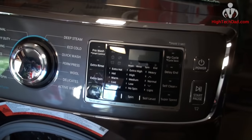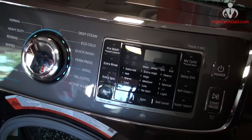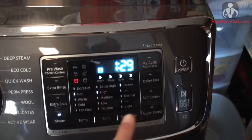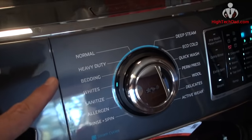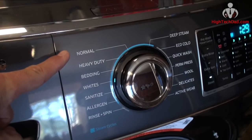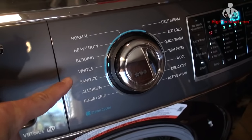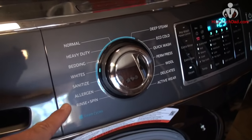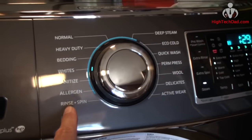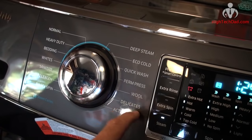This model has pretty much every feature you could possibly want. When you turn it on you're greeted with a chime — true on the dryer as well which I'll be reviewing shortly. It has a nice readout that's fully touchable to change settings. Most importantly you have all the different wash settings: normal loads, bedding, whites, sanitize, allergen — I just washed my dog's bedding which runs for about two and a half hours and eliminates dust mites and pet dander.